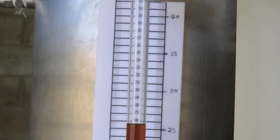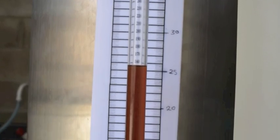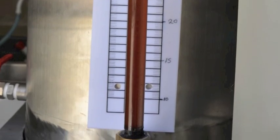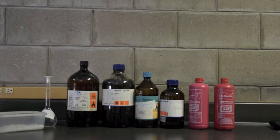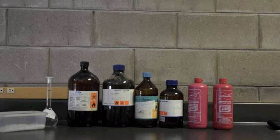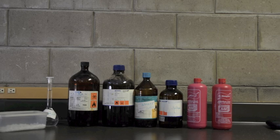After that, we heat the used vegetable oil to 105 degrees centigrade to remove or evaporate any water in the oil. We let the used oil cool down until it reaches 60 degrees centigrade so we can begin the titration process.